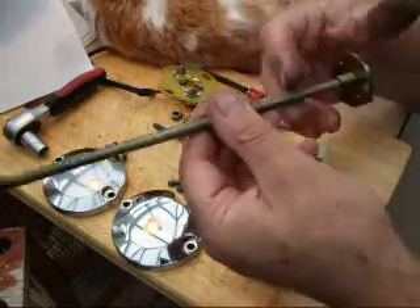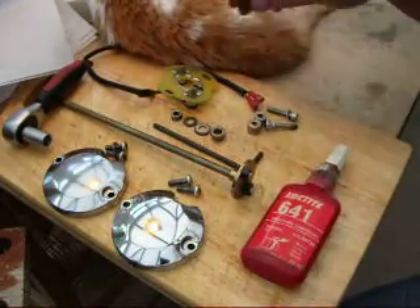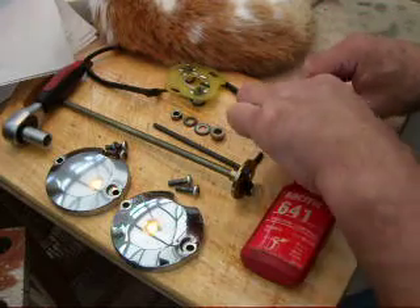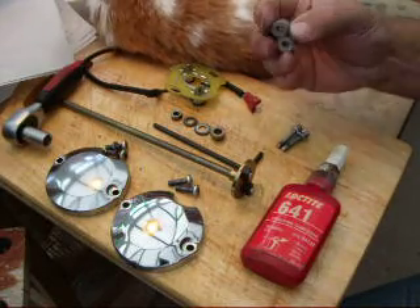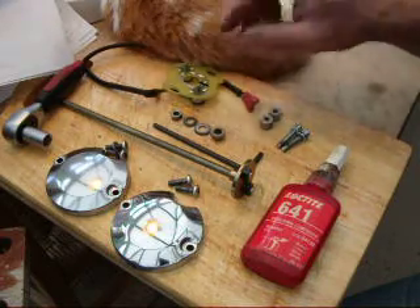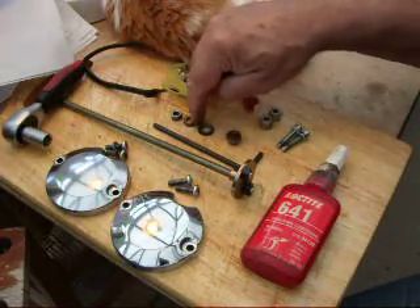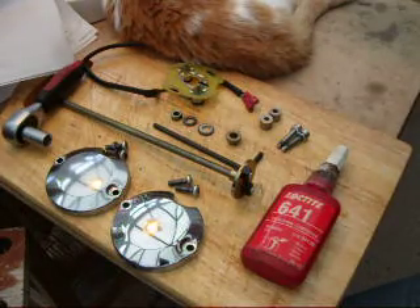The next thing you need to do is thread this through from the left-hand side of the engine. Just to quickly run through what you need here: you've obviously got the housing covers and their screws, the stator plate which comes with the Boyer ignition system, and two fixing screws for the stator plate. There are also two aluminium spacing washers to go behind the stator plate to space it off the engine, and then your bronze bush or brass bush at the other end as a spacing bearing, plus a plain washer, spring washer and nut to hold it on.